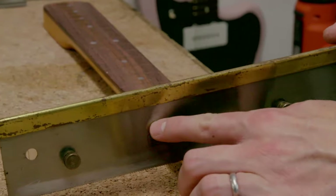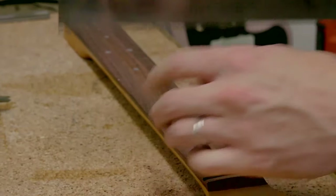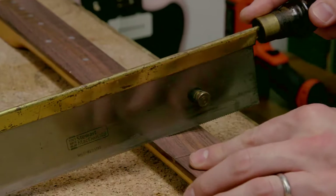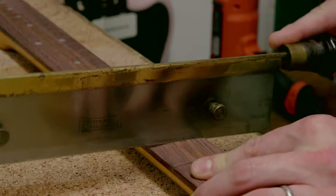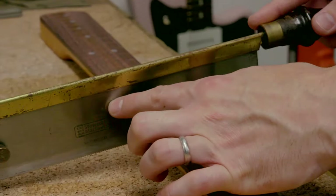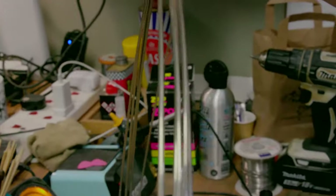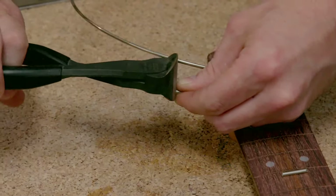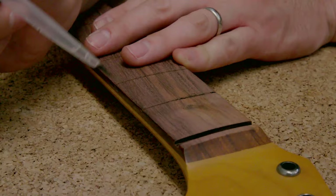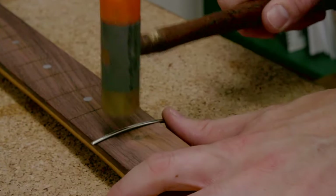That's feeling like glass now. This is a saw with a block of acrylic on it that you can set to the correct depth, so we know those slots are going to be the right depth. This is fret wire — it comes in a few different types. We're going to use standard nickel fret wire. I've got some super glue — a little tap — and we're working from the middle out.